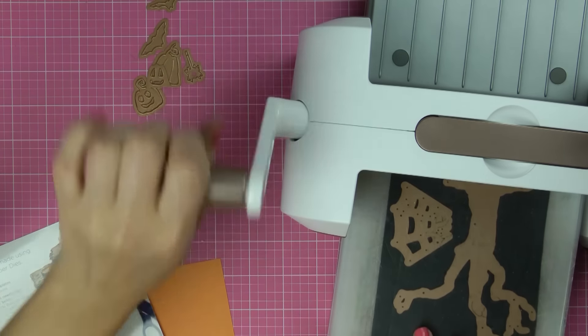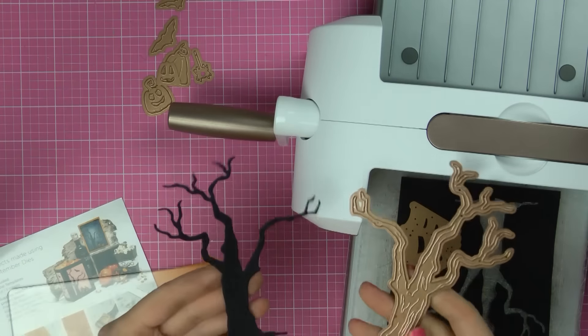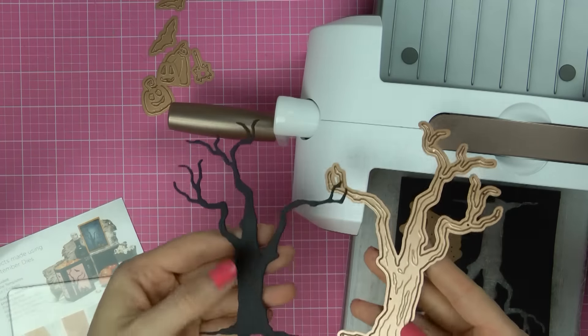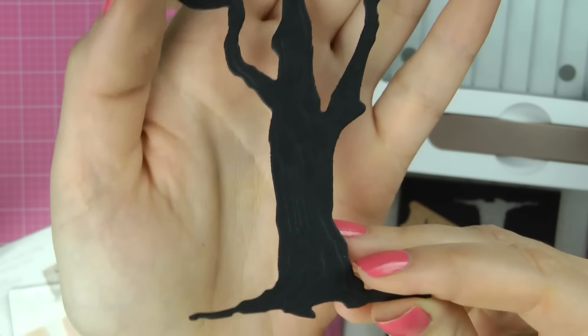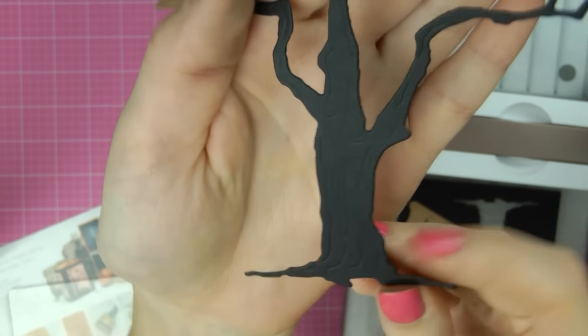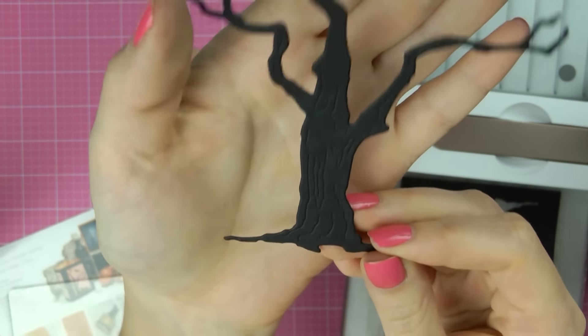These dies are not meant for embossing — especially this particular tree — but it does give you some detail. I'm going to bring it up closer so you can hopefully see that. It kind of embosses some of that wood grain texture into the body of the tree.